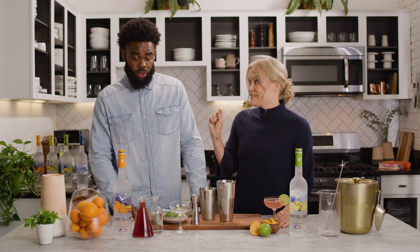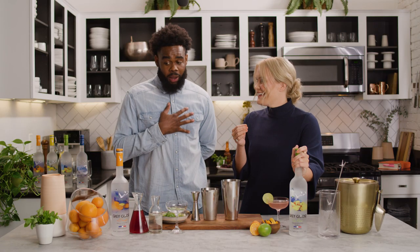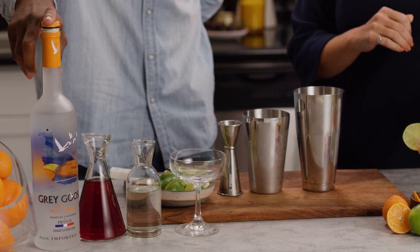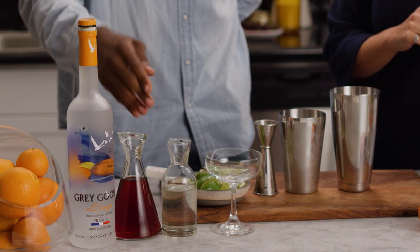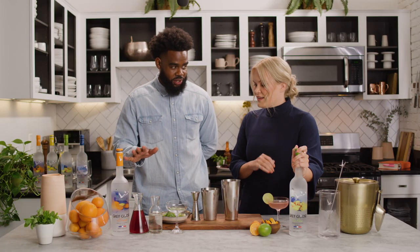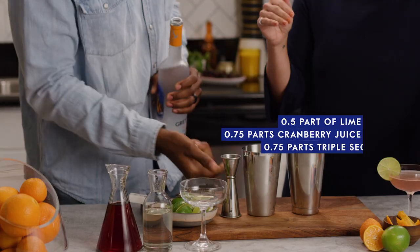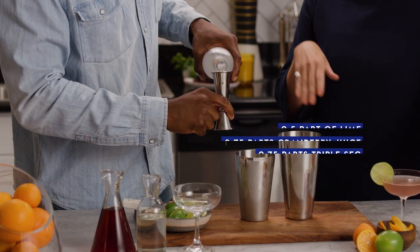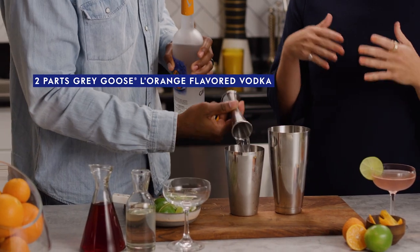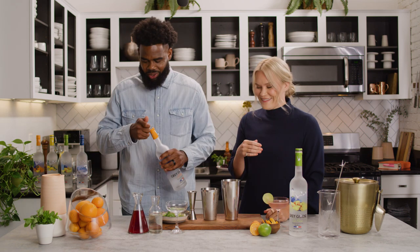I'm already sipping on mine, but I want to put you to the test to see how you make yours today. The spec I'm going to run: two parts Grey Goose Le Orange, three-quarters cranberry, three-quarters triple sec, and a half part of lime. Le Orange is one of my favorite Grey Goose flavors — it's just like juicy oranges. I can smell it from here, so good.